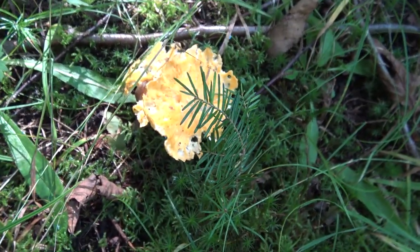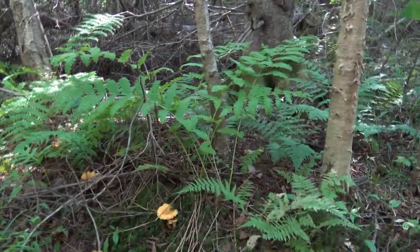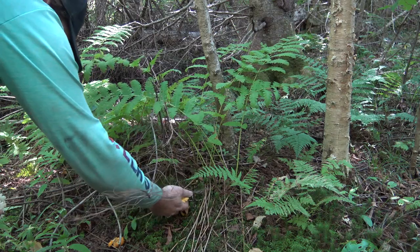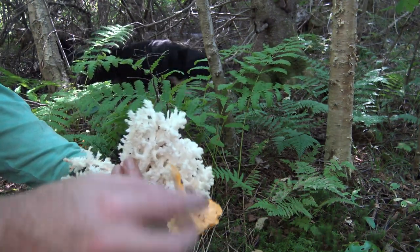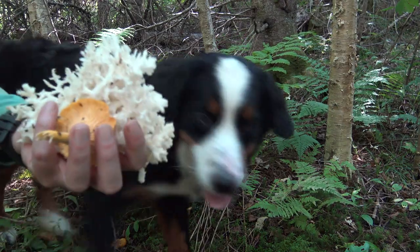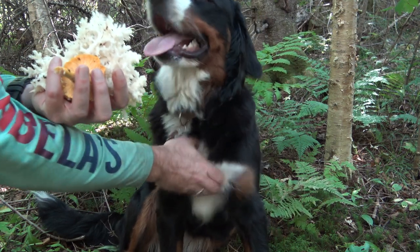There's some nice chanterelles but the slugs also think they're nice, so these guys are not pickable. Oh, I take it back — these might be pickable, let's see. Pretty big slug party going on. This one's just got a little slug — I can brush that clean. Maybe we have one yellow chanterelle in our mix. One dog in the frame — okay, don't eat my mushrooms. You looking to get in the thumbnail? Is that what you're after?